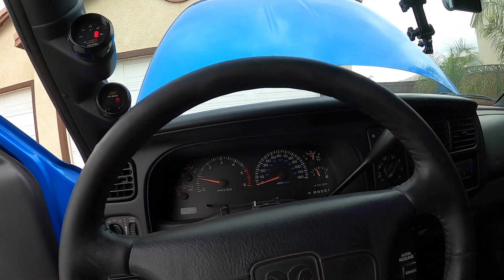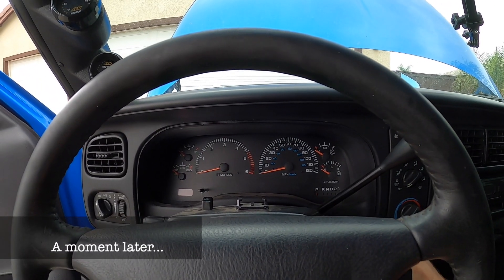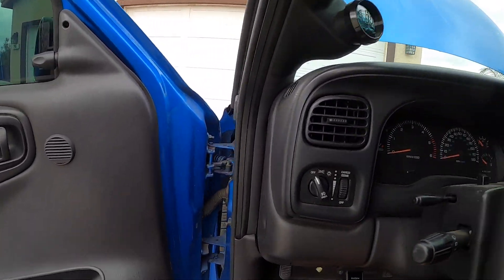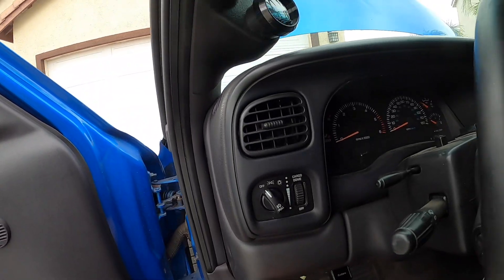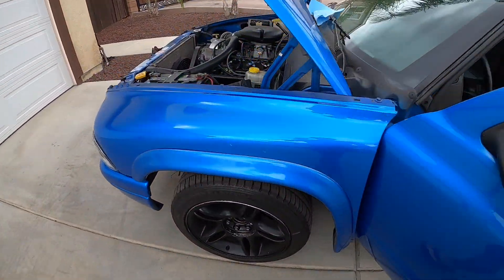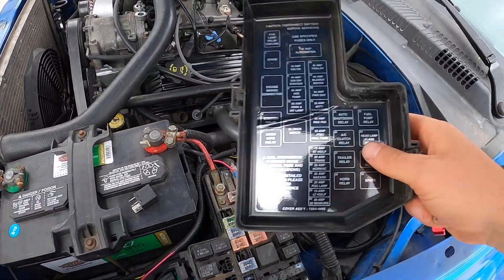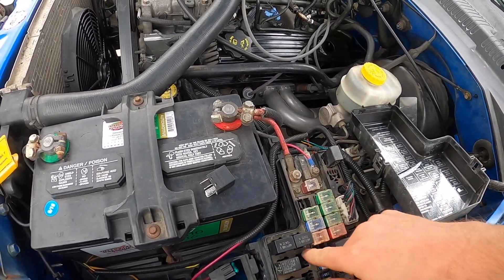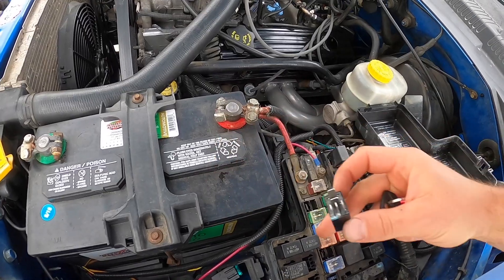She still does not want to start. I just checked because this is apparently another common one - the auto shutdown relay, which is right here. I just swapped it with the one from the AC clutch but it didn't seem to make any difference.